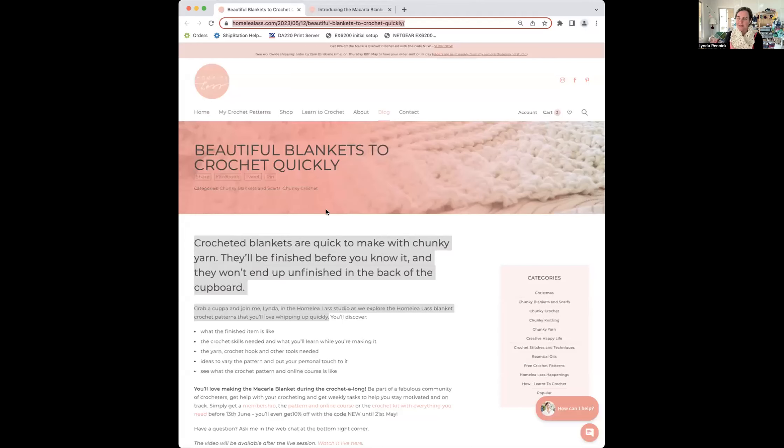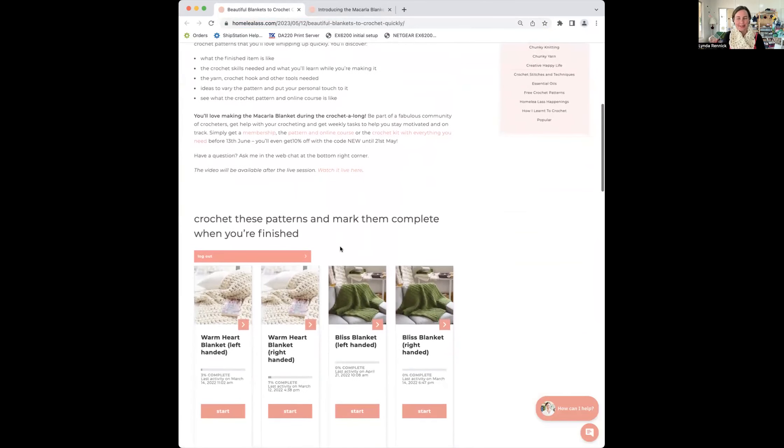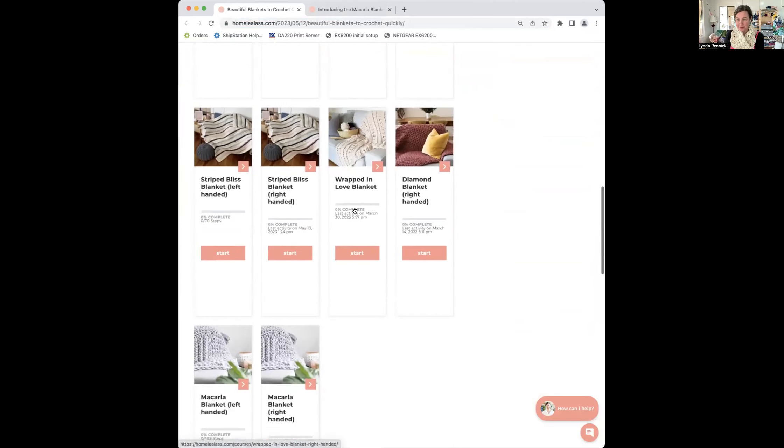So this is what it looks like — it's called Beautiful Blankets to Crochet Quickly. The replay video will be available here later, the one we're doing live now. If you log in to your Homely Lass account, under that you can track your progress as you go through each of the blanket patterns and online courses. You can go, yes, I've finished this one, or, I haven't finished that one, I'll go back and do it.